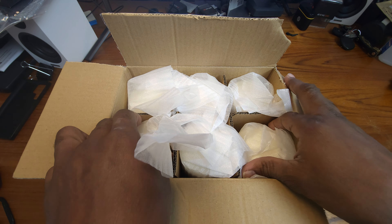They're packaged very, very well. I like how these are packaged a lot.